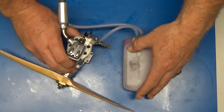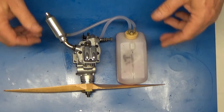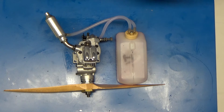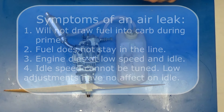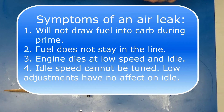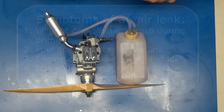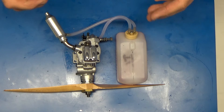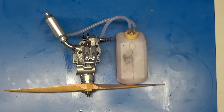I noticed that when it was on the bench, but I thought I'd bring this in here now and kind of illustrate things that you can look for when you think you might have an air leak in the engine. Or your engine isn't operating properly — these are some symptoms you can look for for a possible air leak in your intake system.